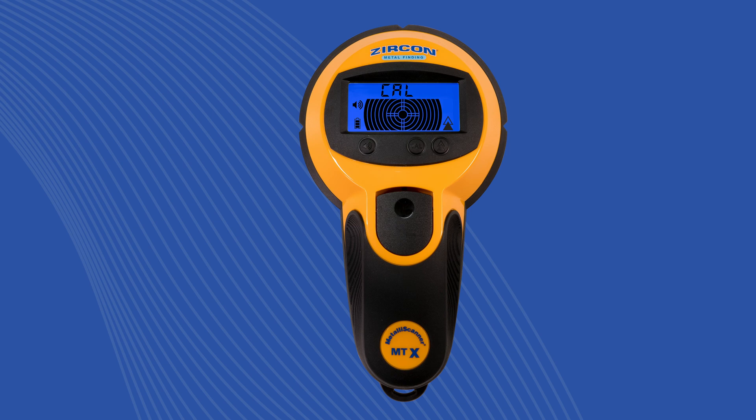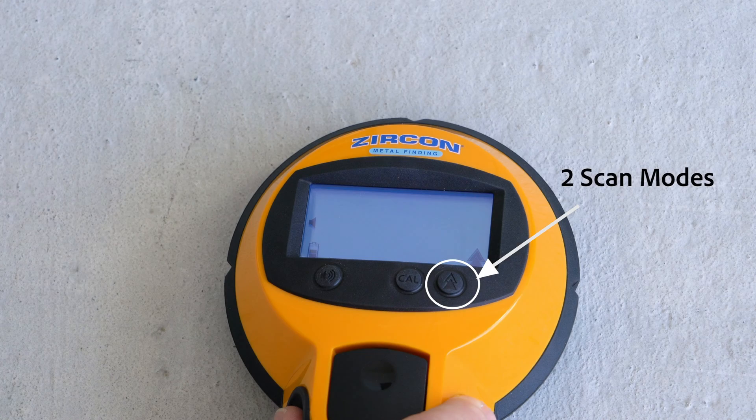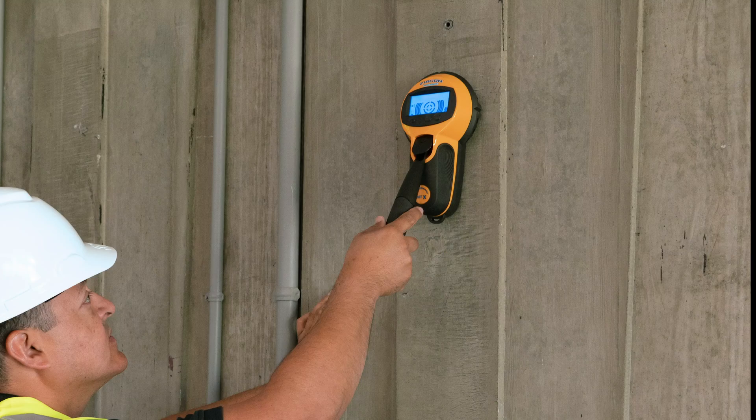The Metalla Scanner MTX is calibrated to locate rebar up to 4 inches deep and features 2 scan modes depending on the environment to be scanned: Normal scan for shallow rebar or tight grid patterns, and Deep scan for deeper pieces of rebar or pipe with more concrete cover.